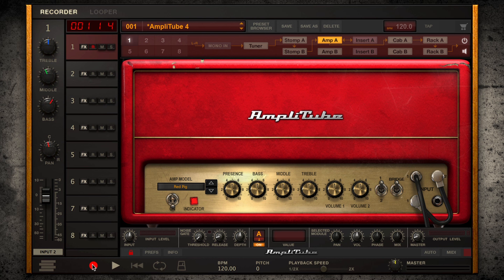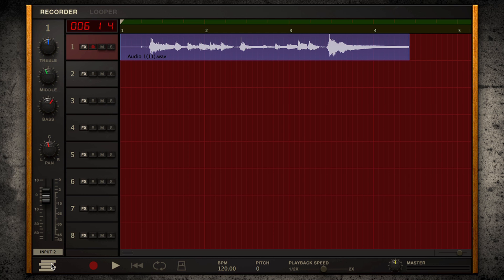First, you can just hit record and start wailing as the tones inspire you. The quickest way from brain to ears is the push of one button, and wham — there's your phrase in all its splendor.